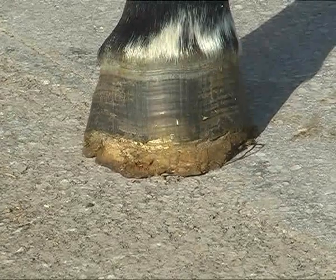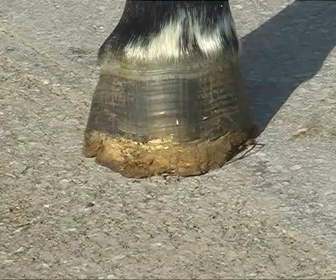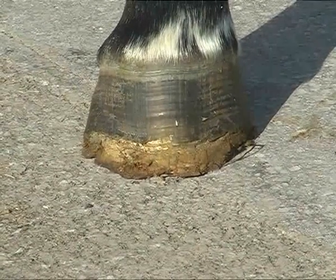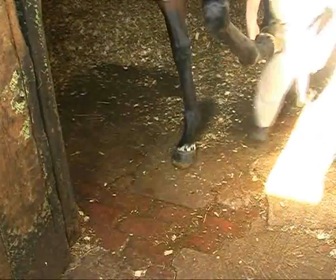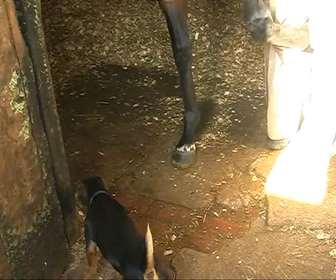What we intend to do today is to put another pair of cuffs on her. We'll then nail some plates on the bottom of those and we'll see how much more comfortable she is after she has the plates back on. I'll dress the solar surface off, put the foot forward, and remove this flare before we fit the cuff, so we'll have a good sound square surface on which to work.